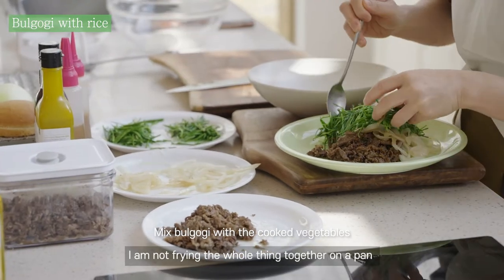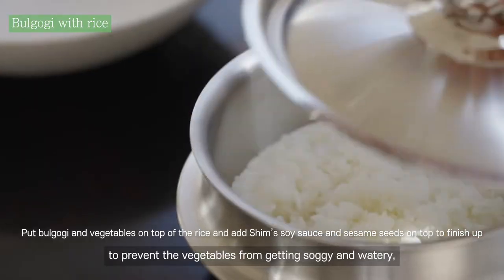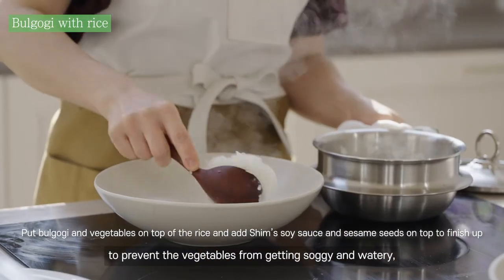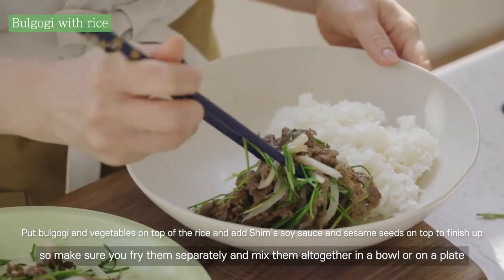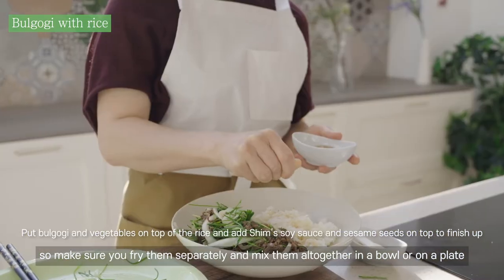I am not frying the whole thing together on a pan, to prevent the vegetables from getting soggy and wilted. So make sure you fry them separately and mix them all together in a bowl or on a plate.